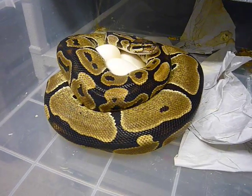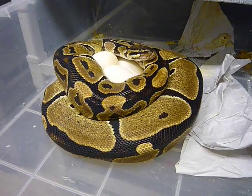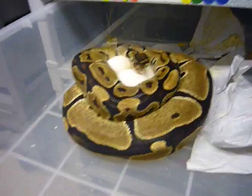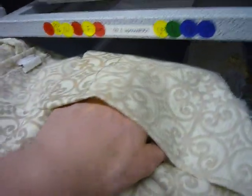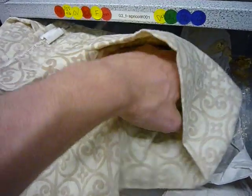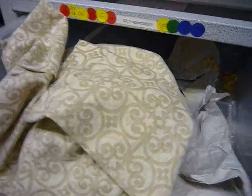One thing I do just to make it a little bit easier — I don't have to worry about getting bitten, not that it's a big concern — I'm just going to take a pillowcase and lay it over the top of her here, just cover her up. This really makes it so she's covered up, she doesn't see me coming after her or anything, and it just kind of settles the whole situation down.